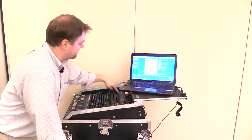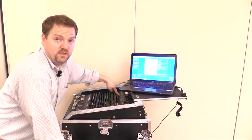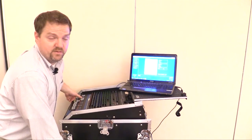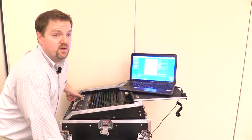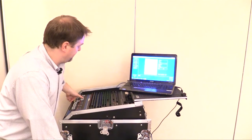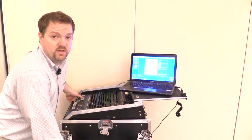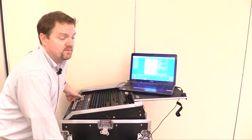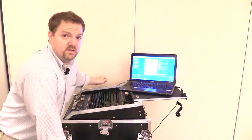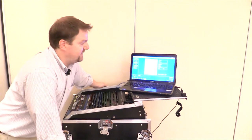You can also control all the microphones together from the mixer. The Titan input goes into one input on the mixer, so bringing the Titan fader up increases gain on all microphones, and bringing it down lowers gain on all of them. If you want to adjust them individually, you have to go into the Titan software to do that.